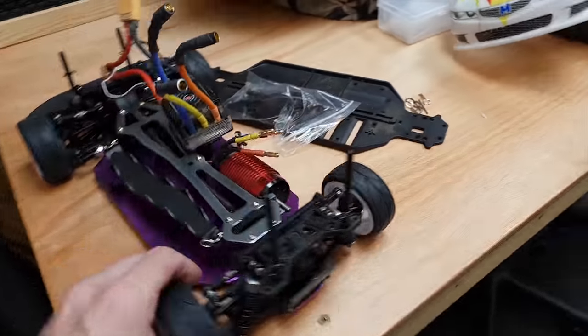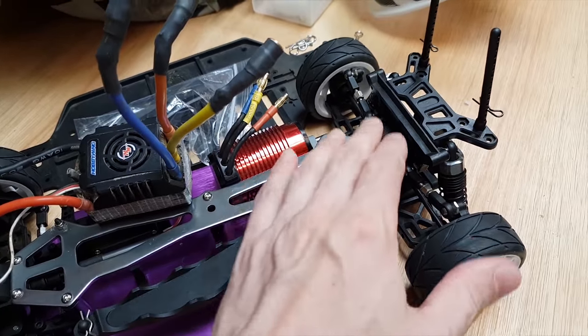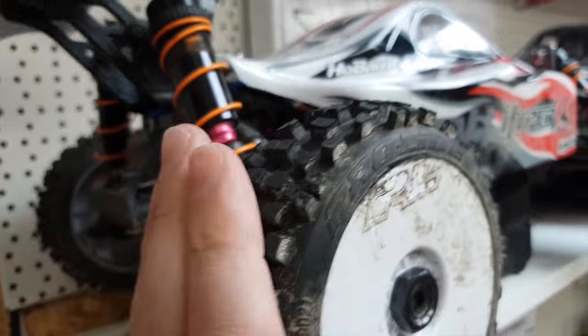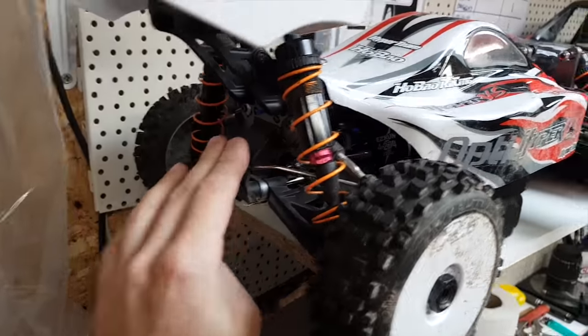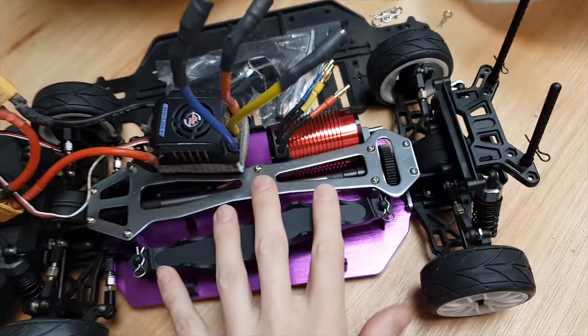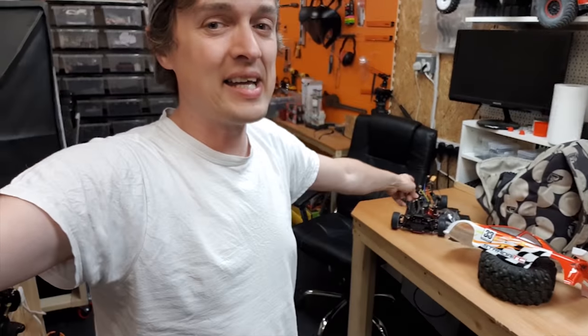The idea is to make it into one of those Aussie burnout cars. If the gearbox doesn't hold the power, I'm planning to take the insides out — use the rear diff, center diff mount, and engine mount — and put all that onto a chassis that will definitely take the power. Let me know what you think! A lot of you love the old RC burnout videos, and if I've got a dedicated burnout RC car, that'd be a good laugh.